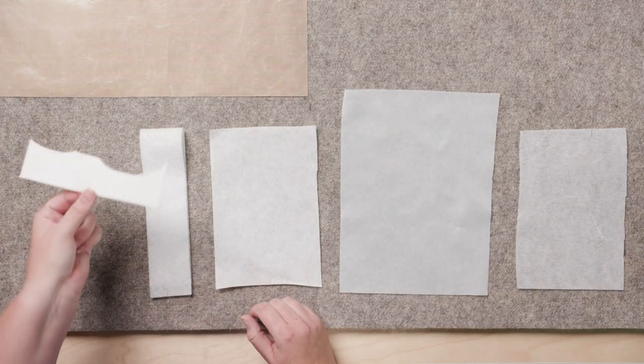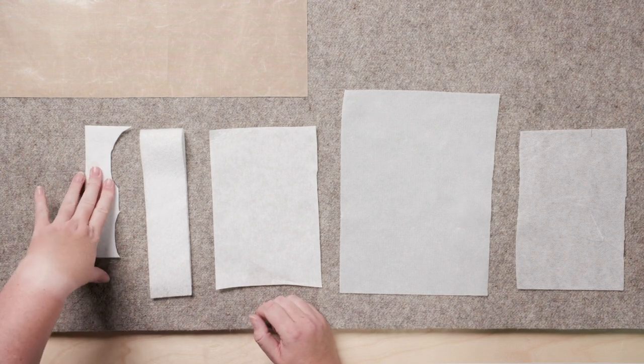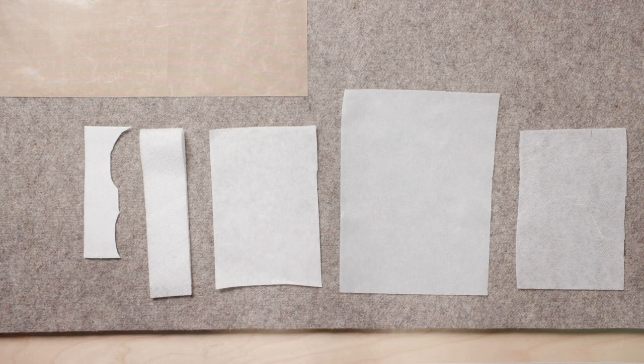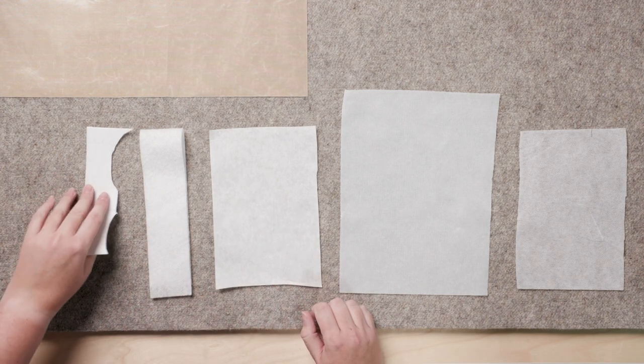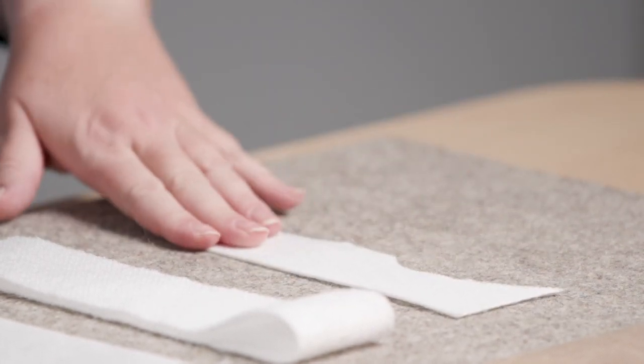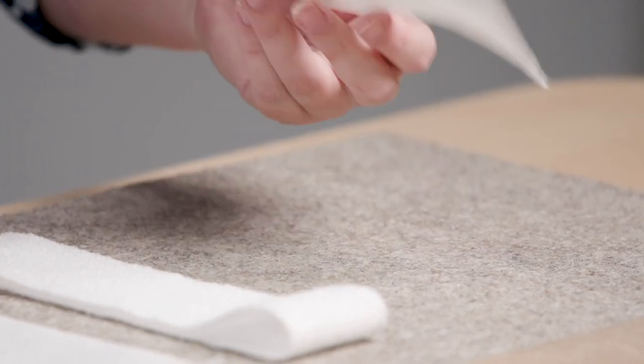Last but not least, this one is a super heavy-duty interfacing for adding a lot of structure to something. I use this for a weekender bag that holds its shape at all times and doesn't collapse at all — I used it with some canvas duck. This is really heavy duty and definitely does not go in a garment, but for something with a lot of structure, it's great.